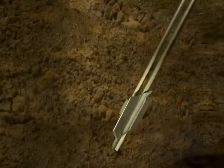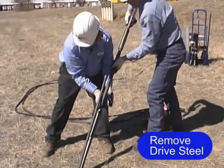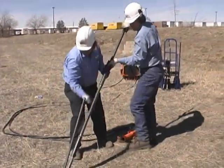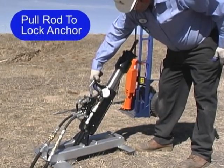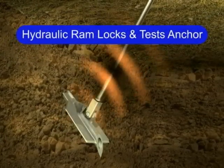Once driven to the proper depth, the drive steel is extracted, and the anchor rod is then pulled upon to rotate the anchor into undisturbed soil like a toggle bolt in dirt, causing a cone effect to take place.